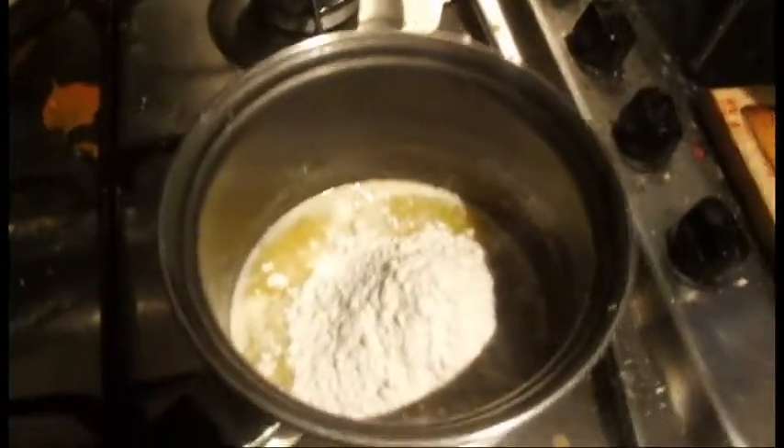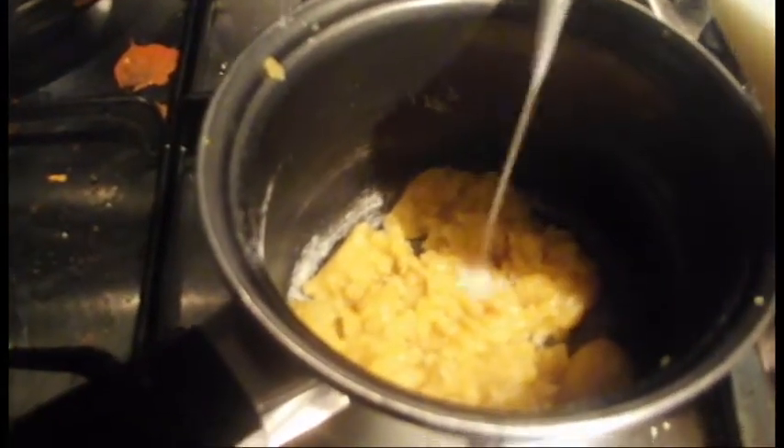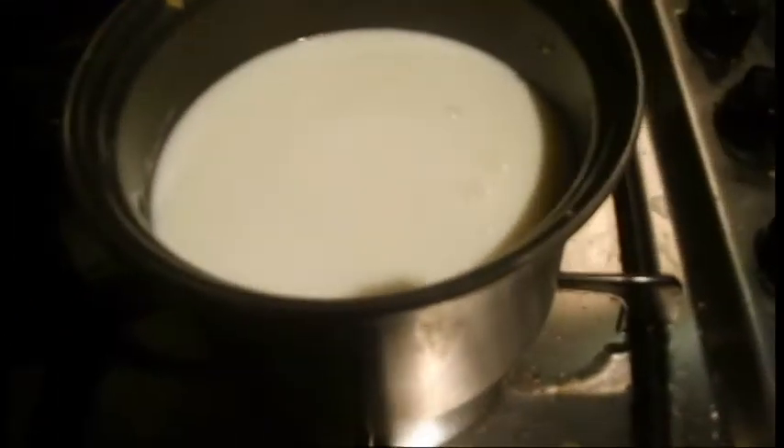To begin the white sauce, melt 85g of butter and add 85g of plain flour and stir. Add 750ml of milk and whisk until the mixture coats the back of a wooden spoon.